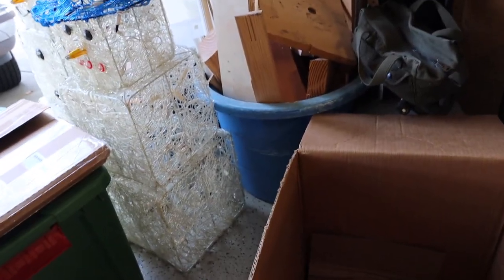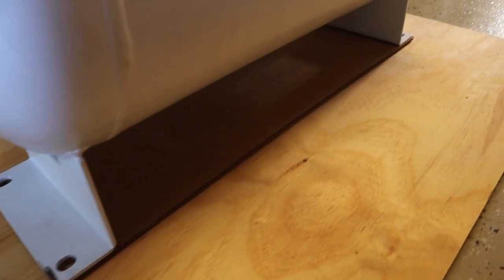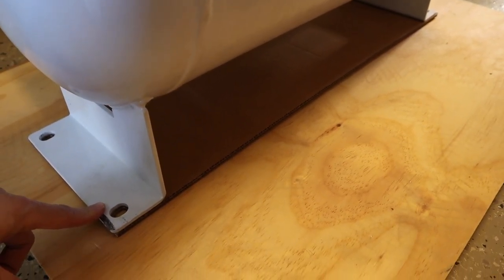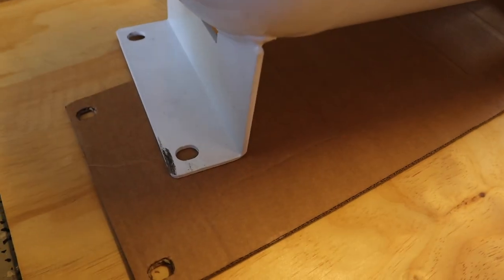I've already taken the liberty of crawling under the van and figuring out where I want to put the propane tank. The first thing I've done is make a template — it's a rough estimate but it'll give me a better idea of where to mount it. I cut off one of the flaps from the box; it's almost exactly the right size. I trimmed the edges, put it underneath the propane tank after cutting it to size, drew out the holes, and cut them out. Now I can take this under the van, line it up, and then make a trip to Home Depot to get a few things.